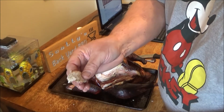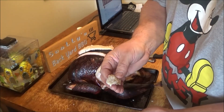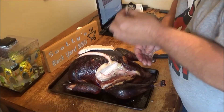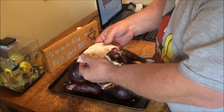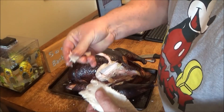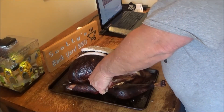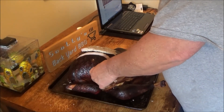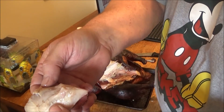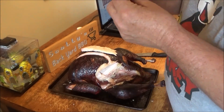That is delicious, folks. Juicy. Tender. It doesn't taste like apple — just a little hint of apple from the smoke, but it's good. Let's try some of this dark meat. Look at that — juicy. Not moist, it's juicy.